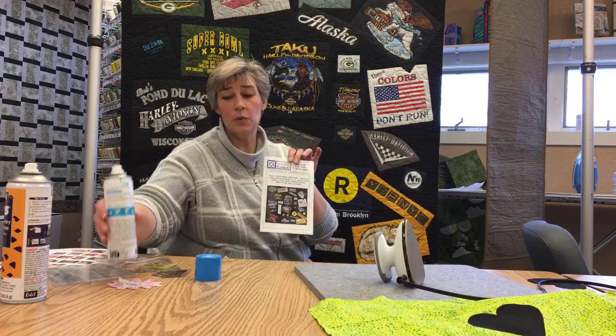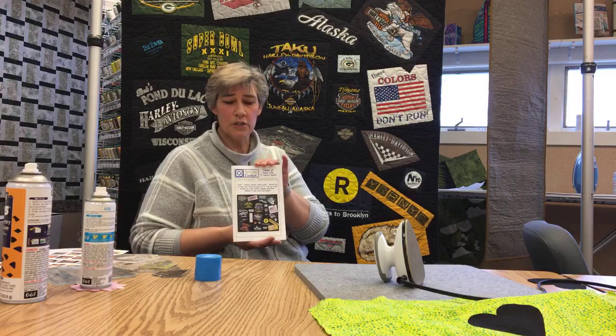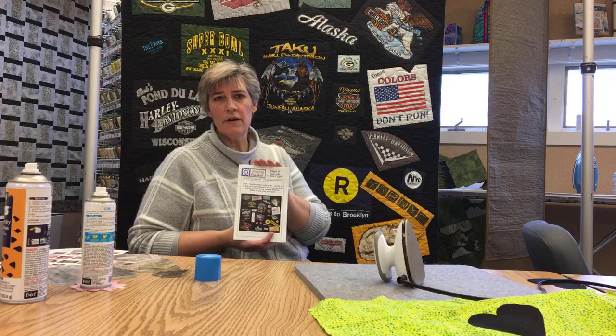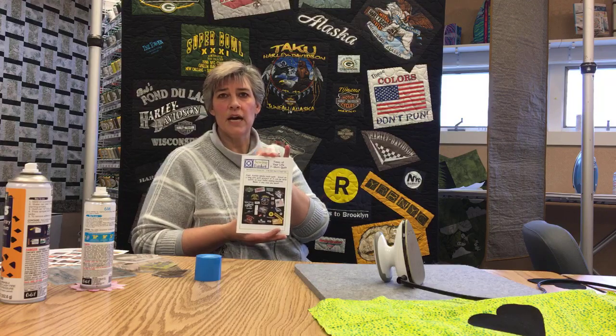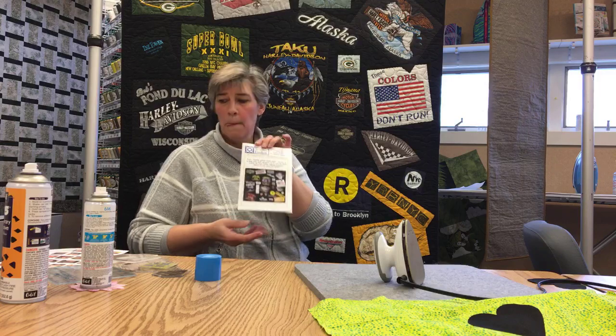We do have some information — it's not really a pattern because every t-shirt quilt is different, no two stacks of t-shirts are the same — but it's more of an instructional sheet on how to do the process. So those are three of the products we have here in the store. The 505 is our most common, the 606 is our second most common, but the Grippy is my new favorite — I've been putting it on all my rulers at home because ruler slipping is one of your biggest issues in quilting.